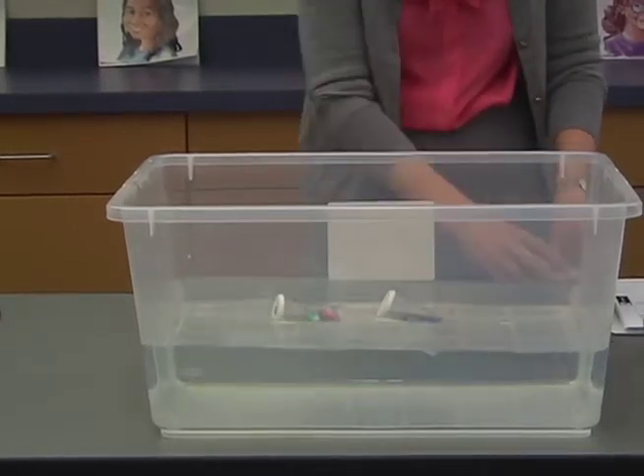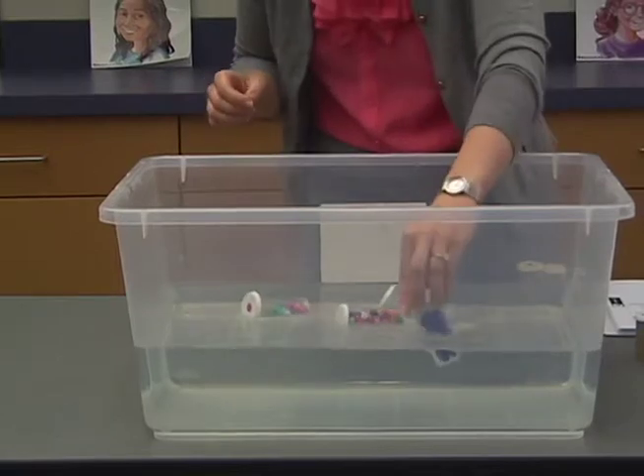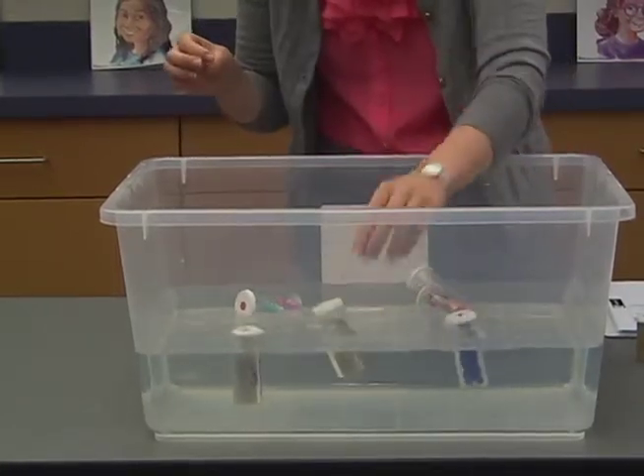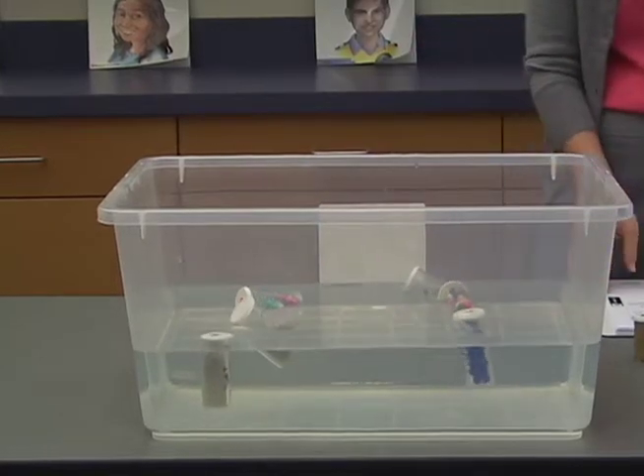Again, test each vial by placing it in a clear 14.5 gallon tank with about 4 inches of water in it. The vial should float as listed on the chart in the part 2 preparation section of lesson 3.